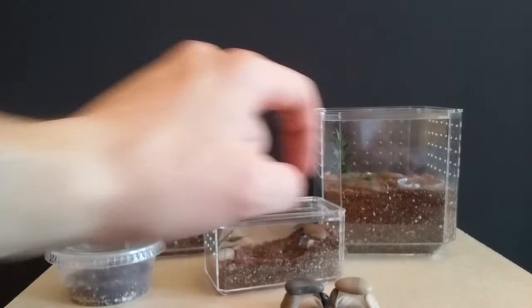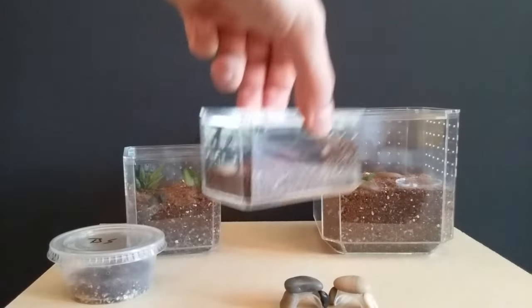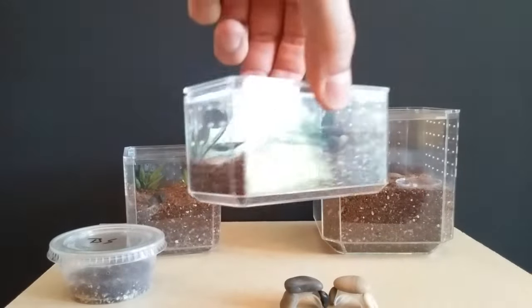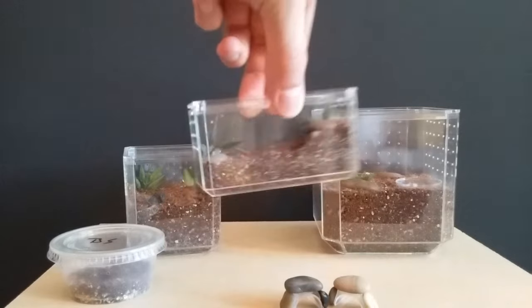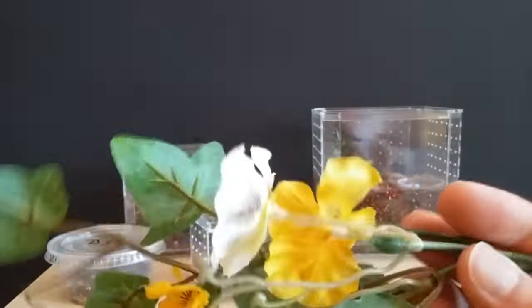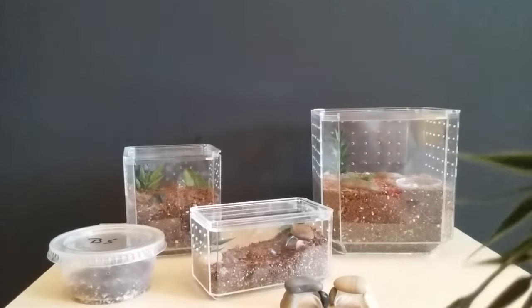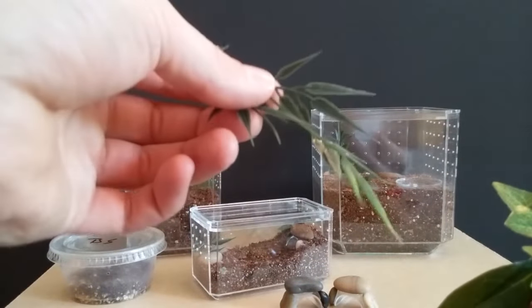I just stick the hides in there. For substrate I use coco fiber and vermiculite — I mix it up at about 60% coco fiber and 40% vermiculite, pack it down and pack it around. The end product I end up with looks like this. I also have some little fake plants in there. I pick up plants with the most variety at Michael's or Hobby Lobby — ones I can pull little leaves off of.